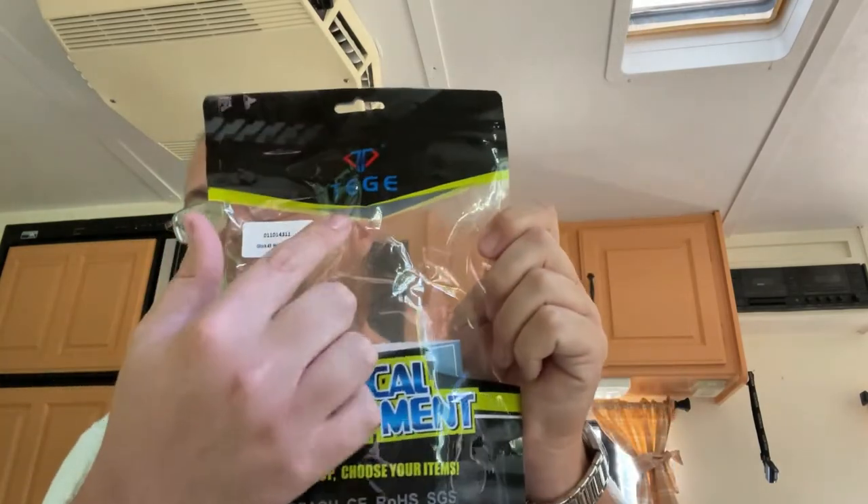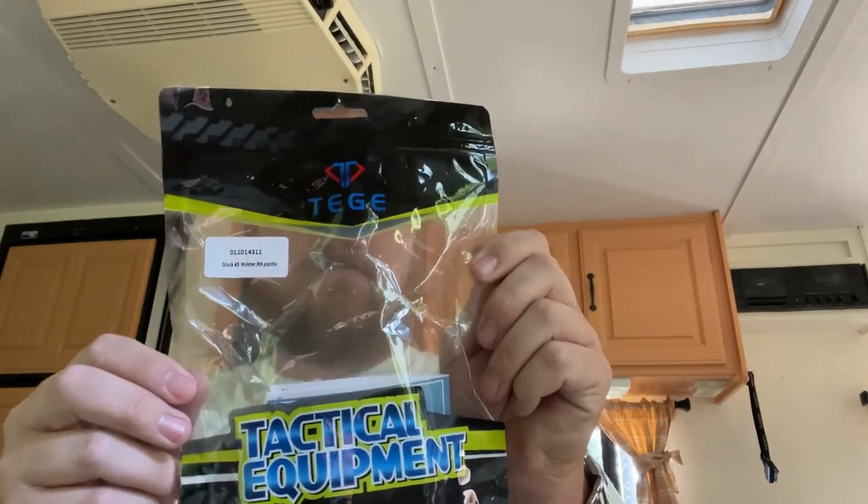Once you get a gun you need to be able to have a holster so you can carry it. I went looking around — this is empty — and I was trying to find holsters for it, got on eBay. I found a seller, I'll leave a link down below. They had this tactical equipment — the company name is Tac Top — and I prefer an outside-the-waistband holster.